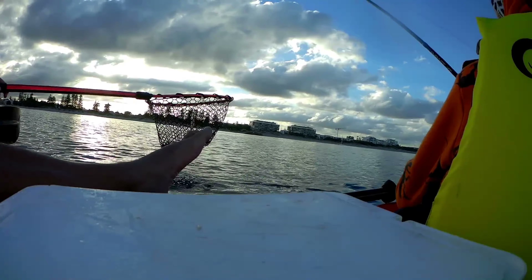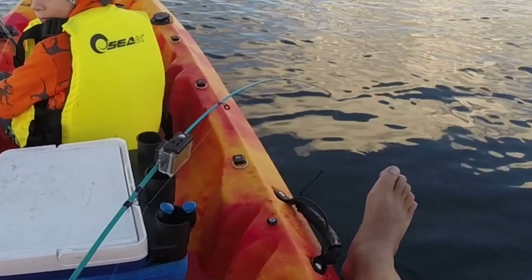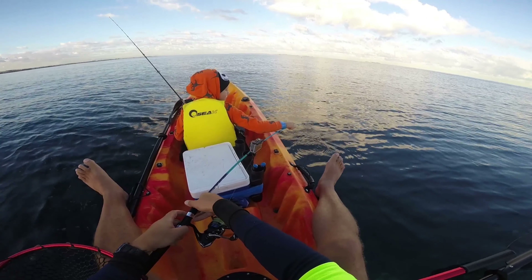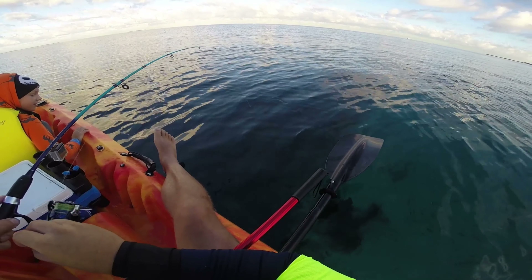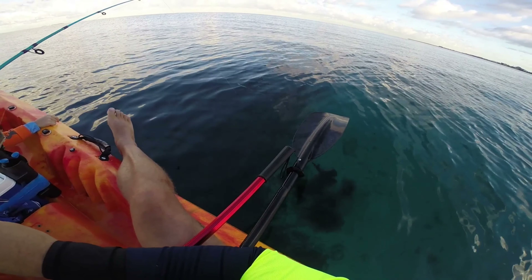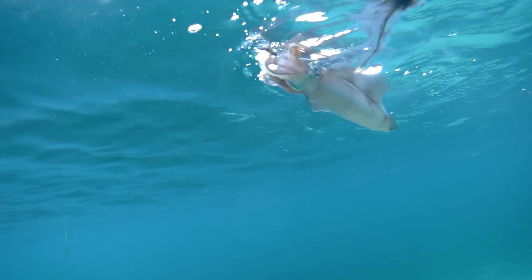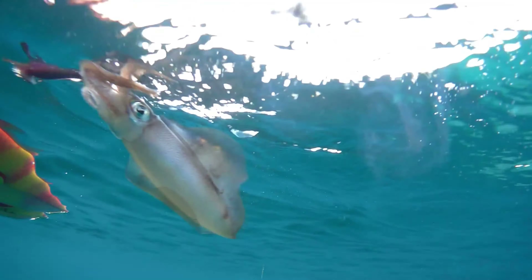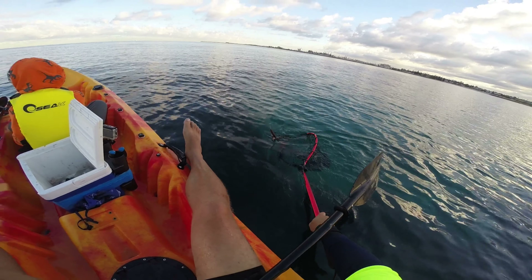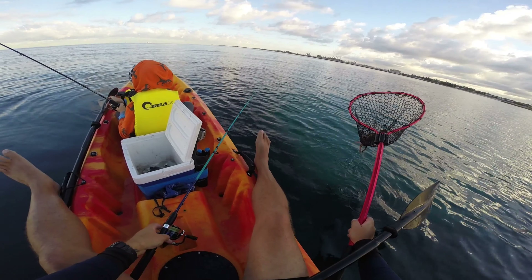Another squid on one rod, and the other rod hooked up too — a double! We got it into the net, though the squid managed to wrap itself around the camera. Again, that sleeper jig proves a hit, as does the red colour.